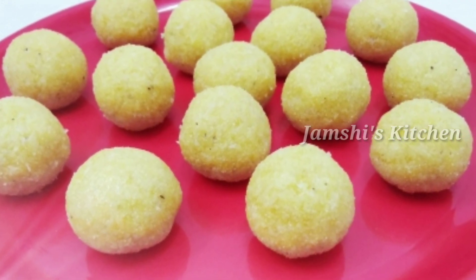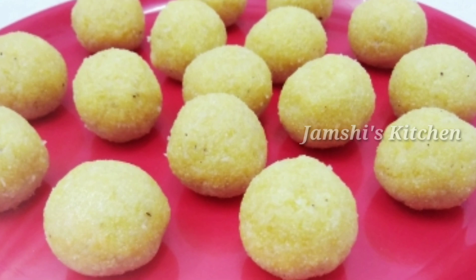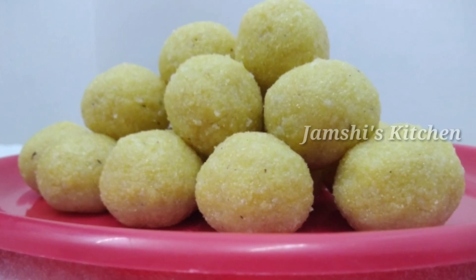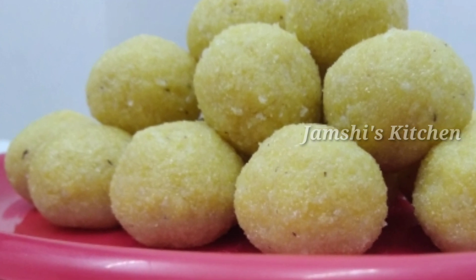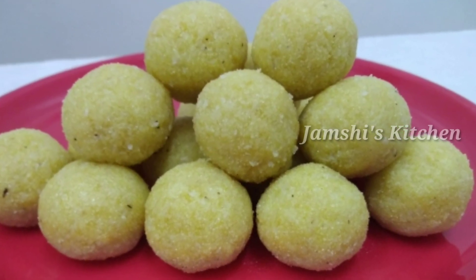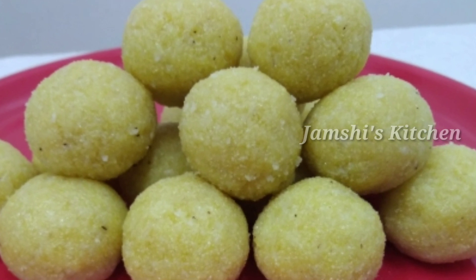This is a method. When you come to school, you will find a nice snack item. This is a snack item. How can you make ingredients?